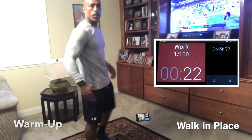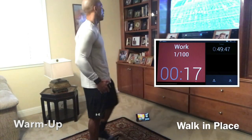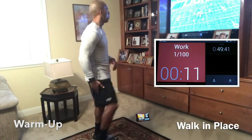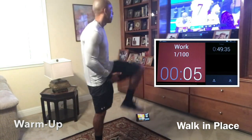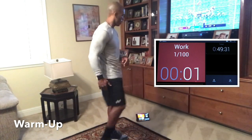Let me know in the comments what you guys think about me doing a voiceover. I thought maybe it was easier than trying to talk during the workout and be short of breath. So giving it a try — I welcome your feedback. So walk it out, guys. Getting warmed up. Loosening the hips, the hip flexors, the hamstrings, and getting the blood flowing a little bit.